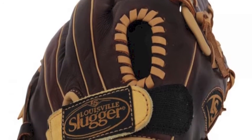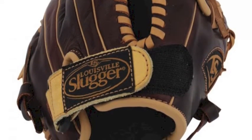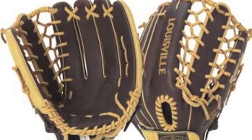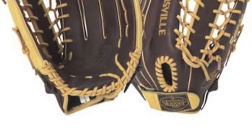this glove is fashioned with the Pro Trapeze webbing and closed back complete with an adjustable strap. The adjustable back makes for a more personalized fit while the Pro Trapeze webbing stabilizes the pocket and offers a deep, comfortable landing place for would-be doubles in the gap.